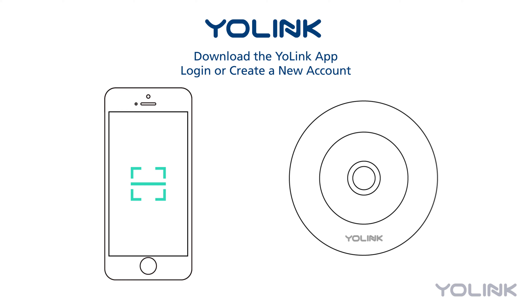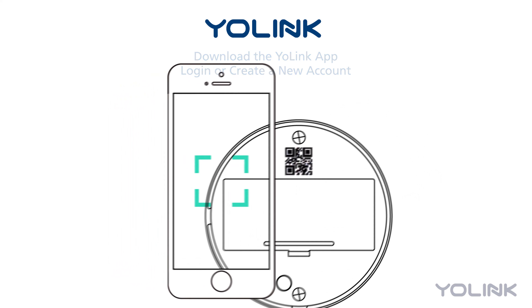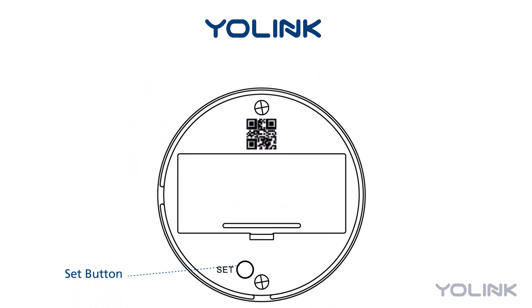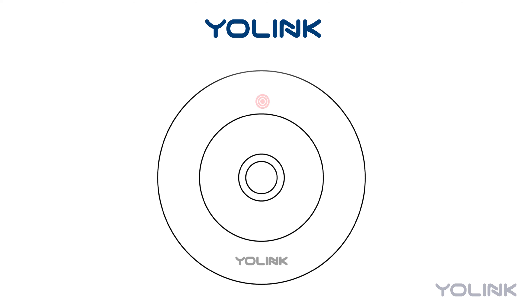Within the app, tap Add Device and scan the QR code found on your sensor. Press the Set button on your sensor once to connect it. It will blink red once and then flash green to indicate it has joined the network.